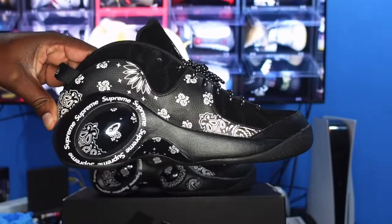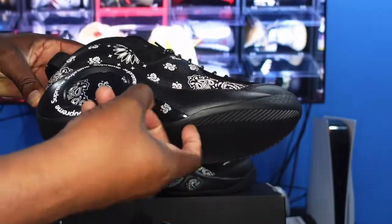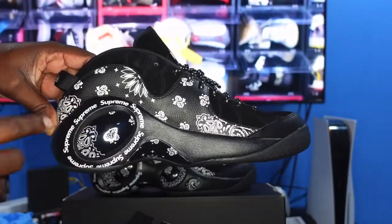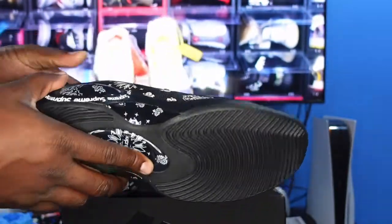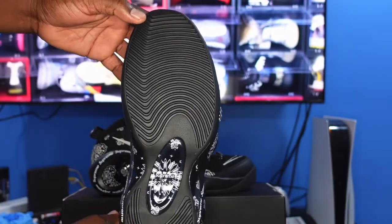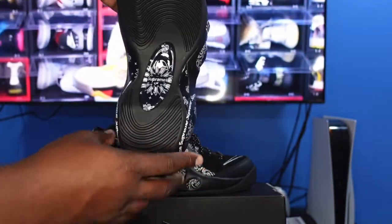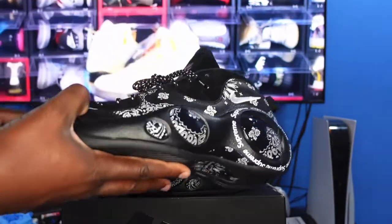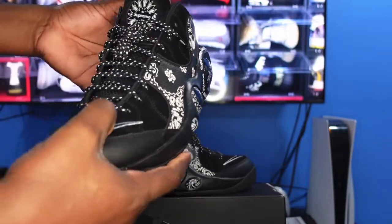Looking at the midsole, there's more of that rubber material, carbon fiber, and that big Air bubble with 'Supreme' going around it multiple times. On the outsole, you can see the traction pattern and 'Supreme' written into the design — that's the logo they chose to go with on this sneaker.